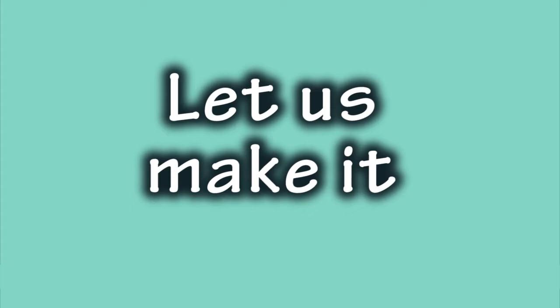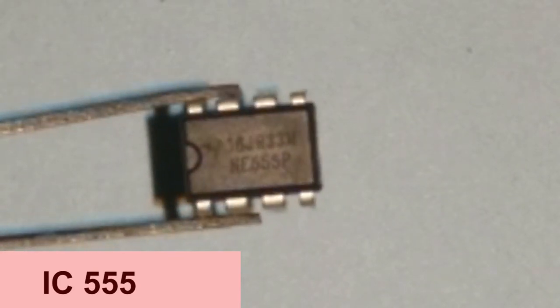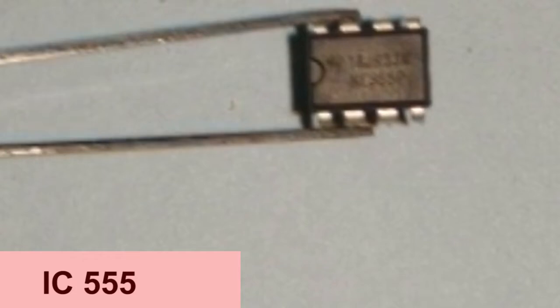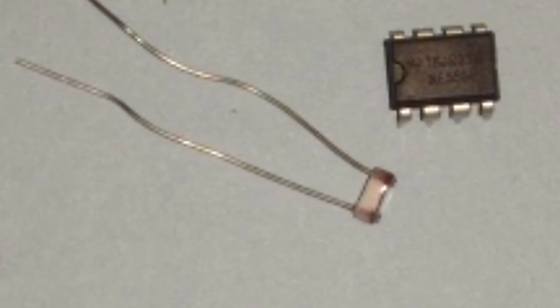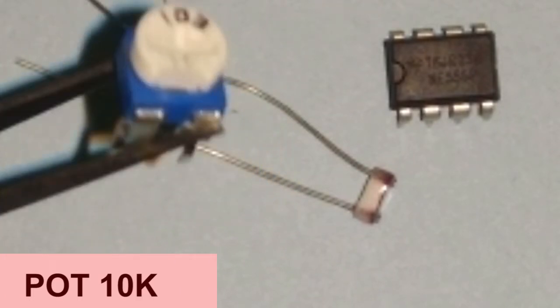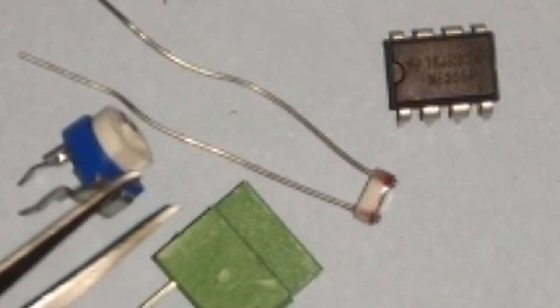Now let us make the circuit. This is the 555 IC integrated circuit — it has eight pins as shown in the diagram. This is an LDR, light dependent resistor. This is a 10 kilo ohm trim potentiometer. These are PCB mounted terminals and we will need a PCB board.